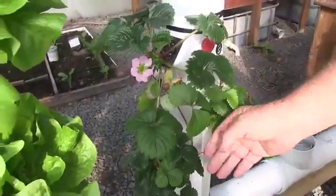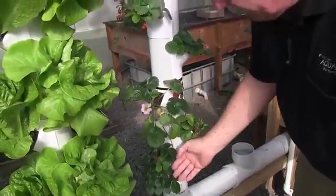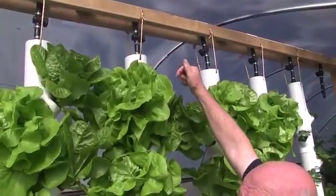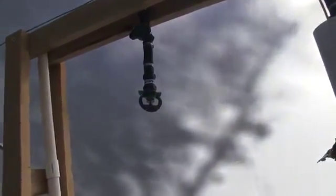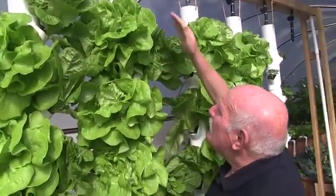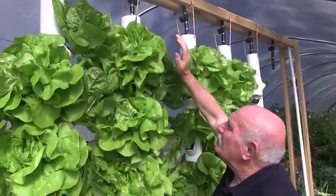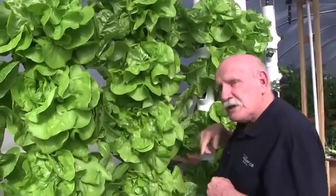Look at the beautiful flower there — strawberry starting to flower, some nice green growth coming on them. See how that dark color of the leaves shows they're getting all the nutrients they need straight out of the system. There's a sprinkler just down inside there that we've experimented extensively with to make sure we get the right one so that the fish poo doesn't block it up. We've been running this now for three months and not a single blockage yet.